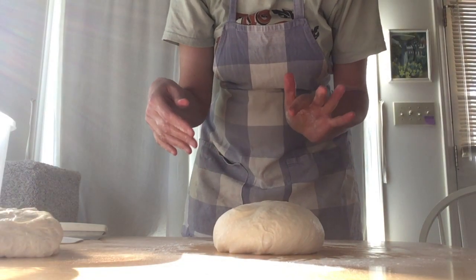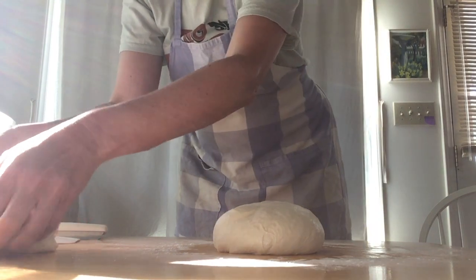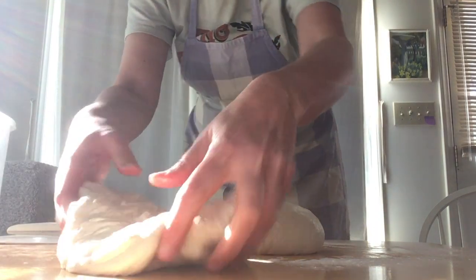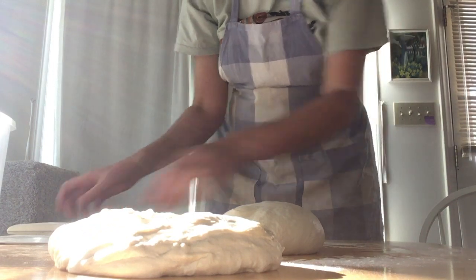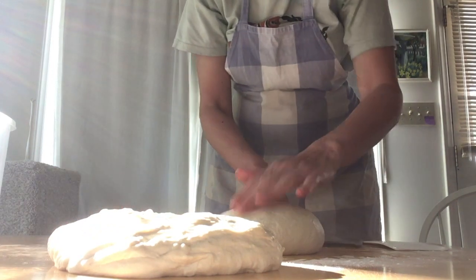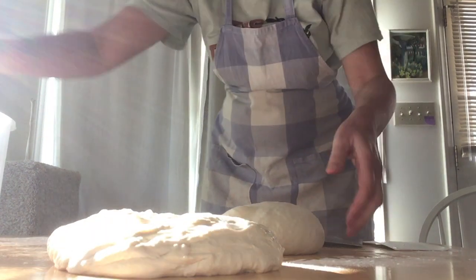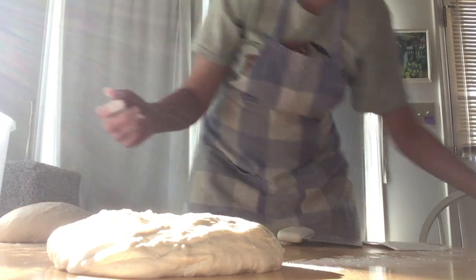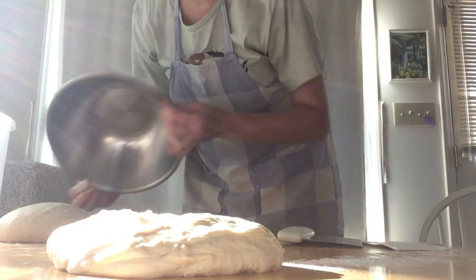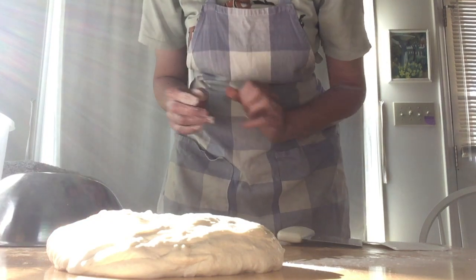It's round. You usually want to cover it while it relaxes for about 10 to 15 minutes. You can do plastic wrap lightly over it but that has a tendency to stick. What I often do is just put a little flour on the surface and then put a bowl upside down over the dough to stop it from drying out.